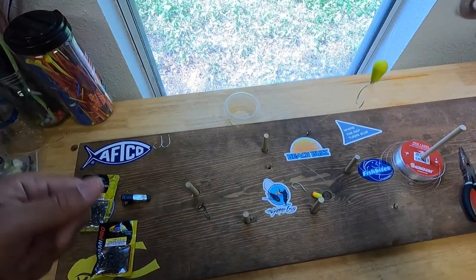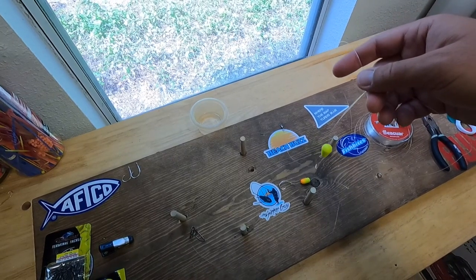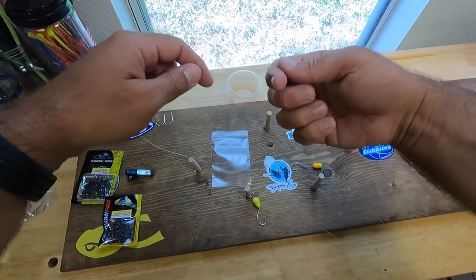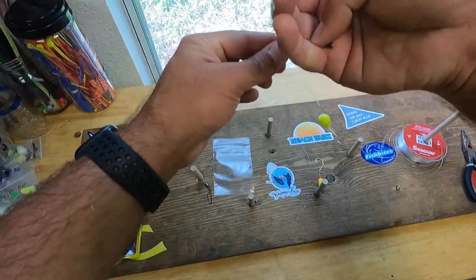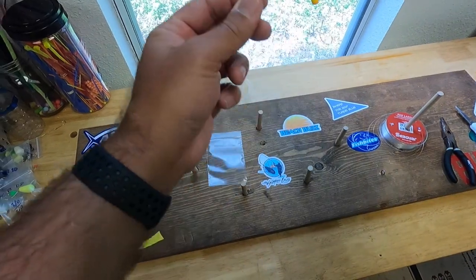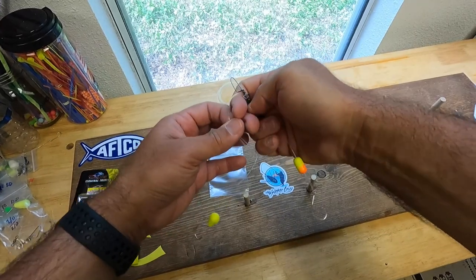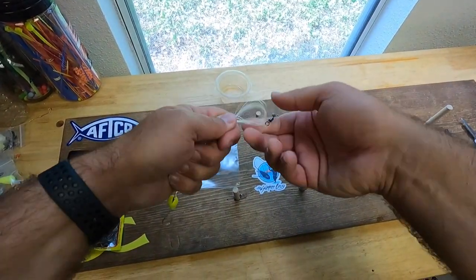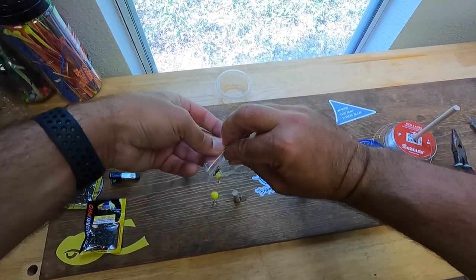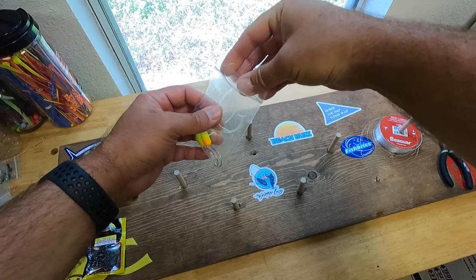In order to package these up, I'll just take a bag about that size. I will wrap this around my hand — be careful not to hook yourself — but I usually just leave those extensions alone and wrap the main line around my hand. Slip it into the baggie, and I throw a couple of those in my pocket when I go fishing. If I need to swap them out it's easy to do.